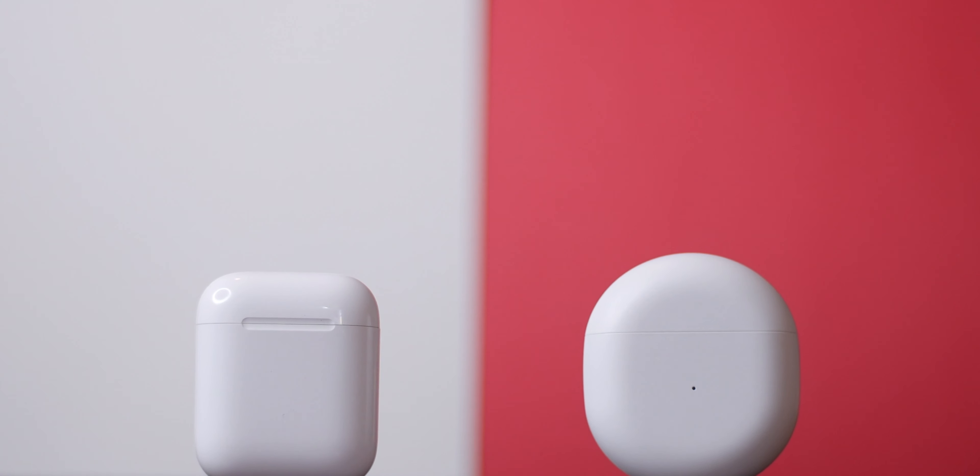Overall, both buds are great, and they're both going to give you a much better experience when used with their respective ecosystems — so keep in mind that you will lose certain functionality when used on certain devices. The OnePlus Buds certainly have something going for them, especially for the price. The deciding factor really depends on what ecosystem you're on, but let me know what you guys think down below. Thanks a lot for watching — subscribe for more, and we'll catch you on the next one.